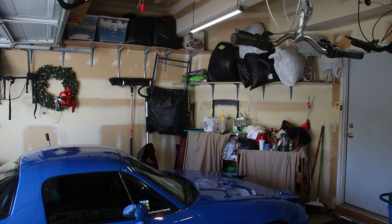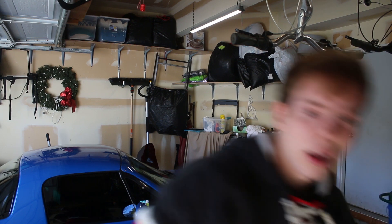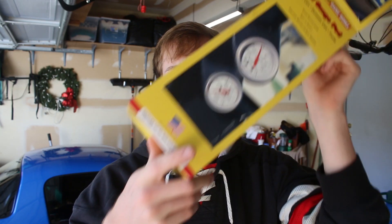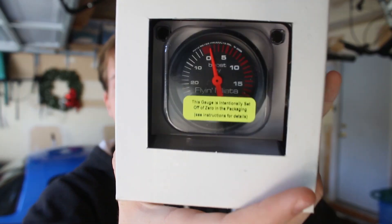Welcome to part one of the turbo kit installation. Today we're doing a couple of things: number one, installing the ECU - right here is the Mega Squirt plug-and-play 2. We also need to install an air fuel gauge, an air intake temperature sensor, and we're going to install our dual gauge pod and boost gauge. There's lots of stuff to do, let's jump right in.